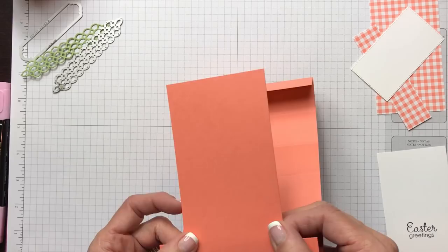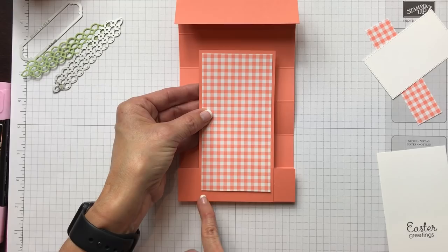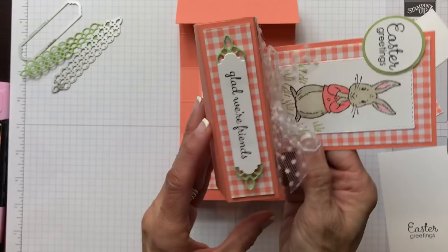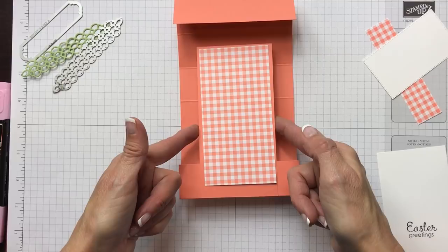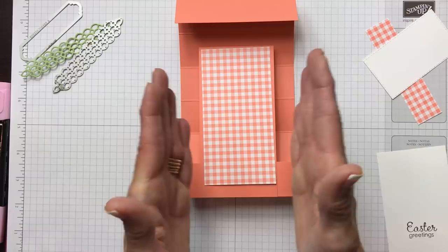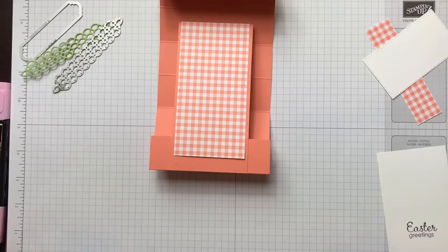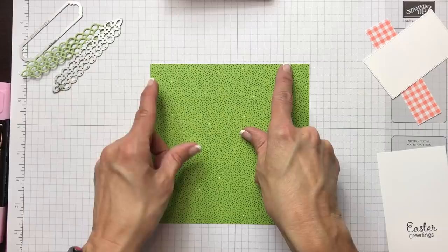The next thing we're going to do is put a piece of Grapefruit Grove on here. You'll notice we don't have to go all the way to the bottom because it's going to be covered at the bottom of the card when it pops up. I have it at five inches instead of five and a quarter, because my piece of paper is five and a half by two and three quarters, and I went to two and a half. Now here's a trick — if you're cutting on a six-inch piece of paper, you can cut off an inch.